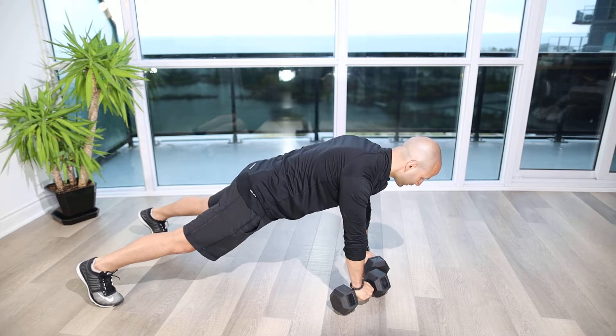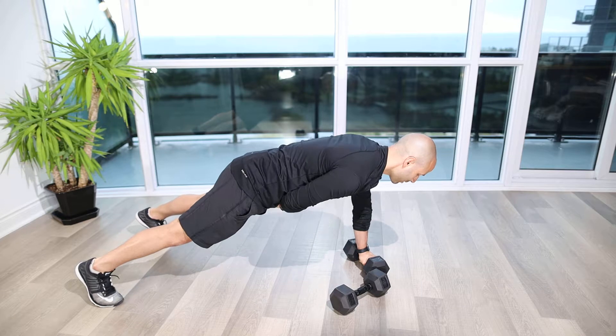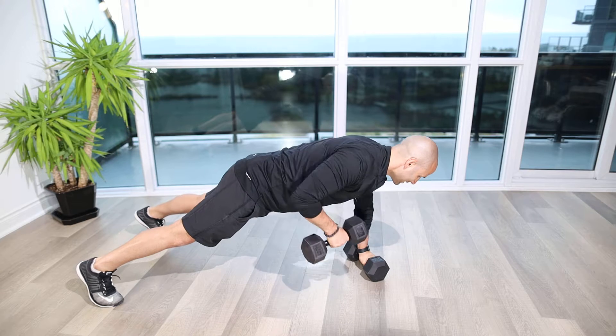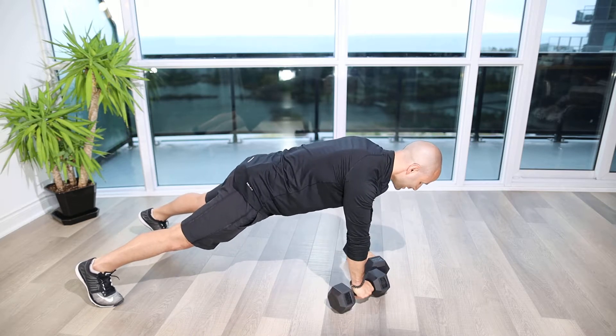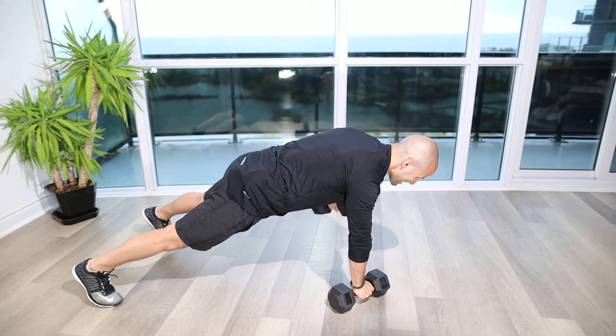Pull the shoulder blades down and back like we would in a regular push-up position. Head neutral, and then I'm going to shift the weight to my left arm and left foot — or left arm, right foot — so that diagonal pattern, and I'm going to row up with my right. Placing down nice and gently, and then putting a bit more weight through my right and my left foot and rowing up.